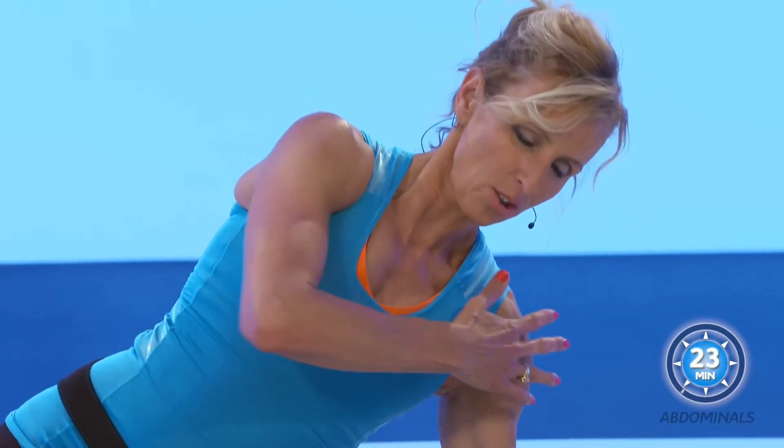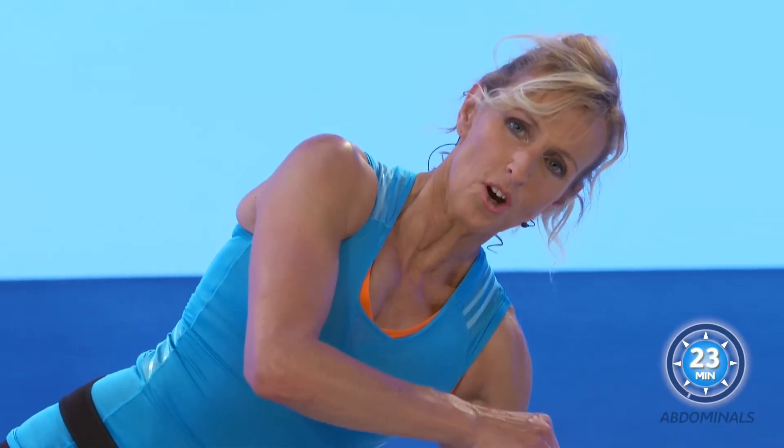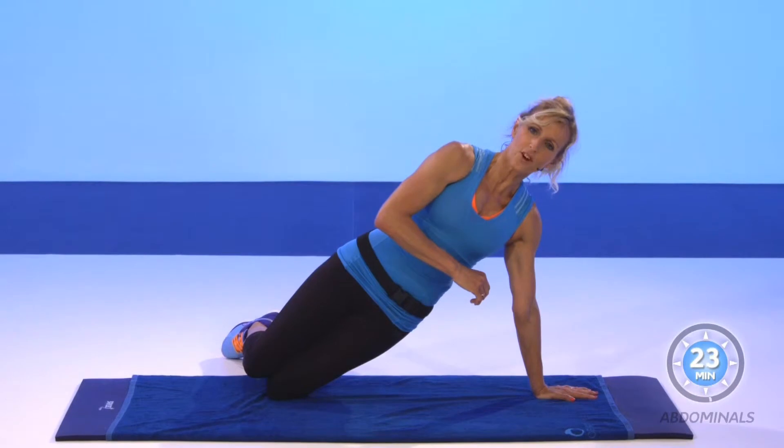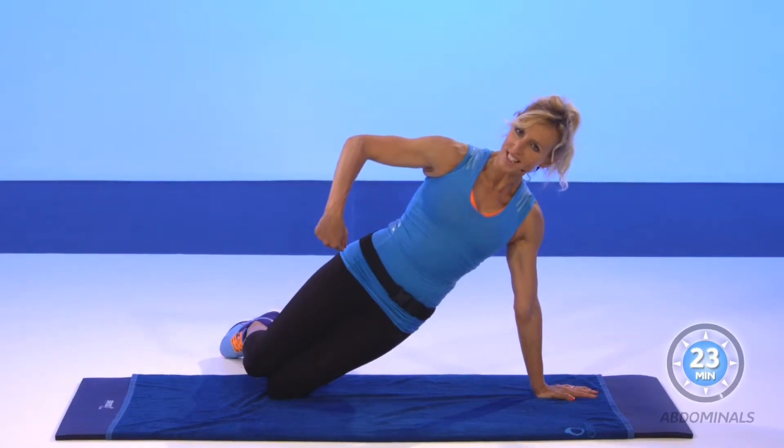This is the first level. So if it's okay for your shoulders, you stay on your hands. If it's too difficult, you can put your elbow on the floor. So choose a good position for you. This is level one, this is on the knee.